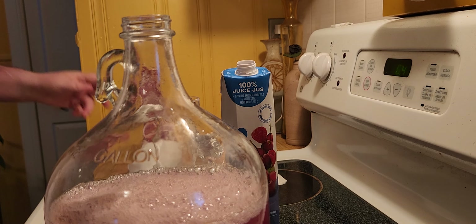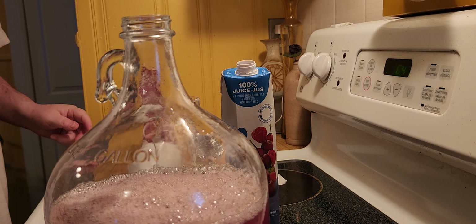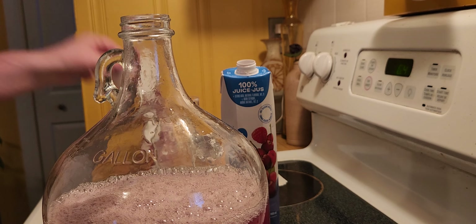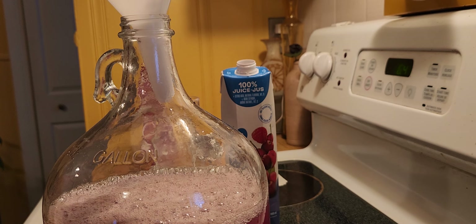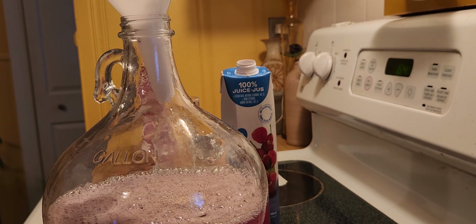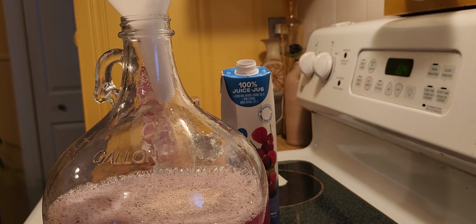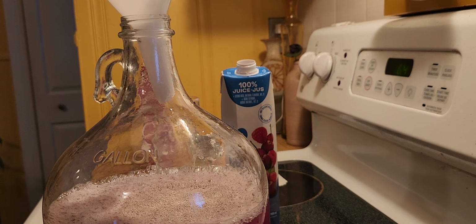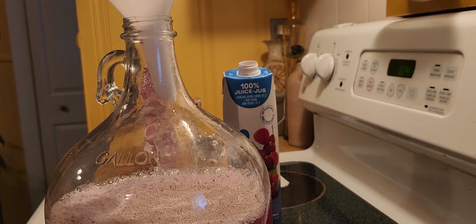Yeah, I can smell the grapefruit juice too — it's quite potent. And now we need to add just a little bit of yeast. That should be enough, about a couple grams — a gram or so of yeast should be able to do it.